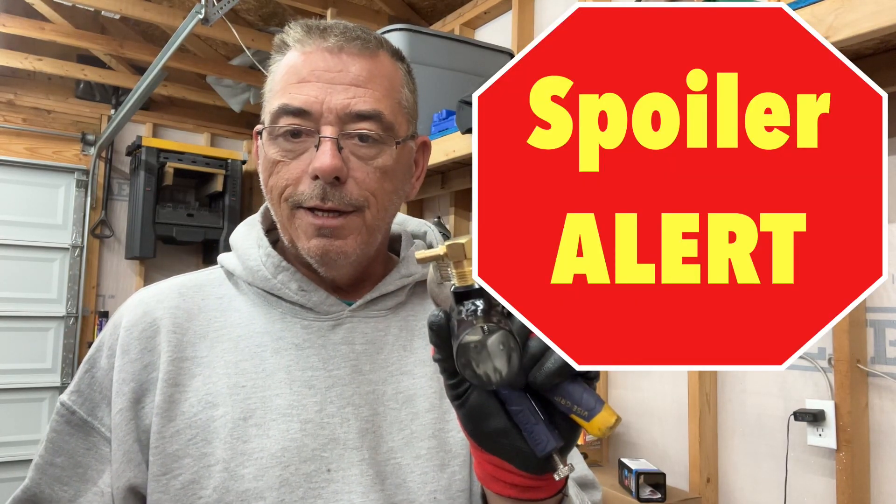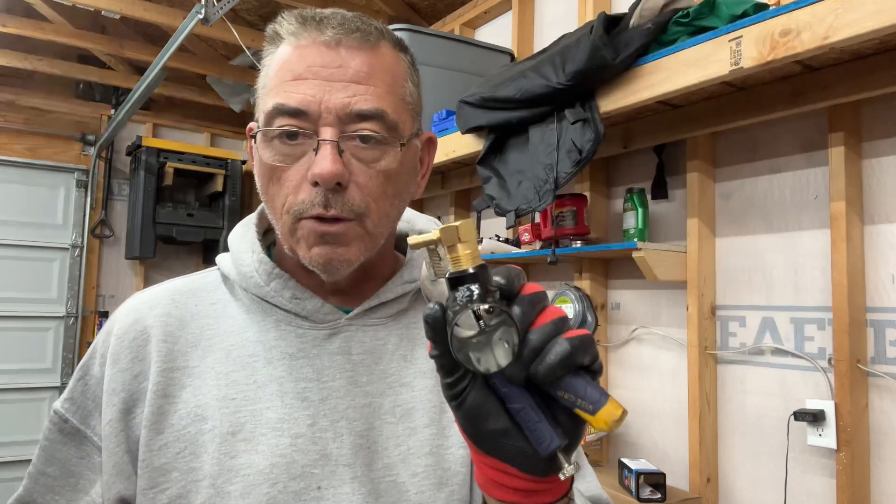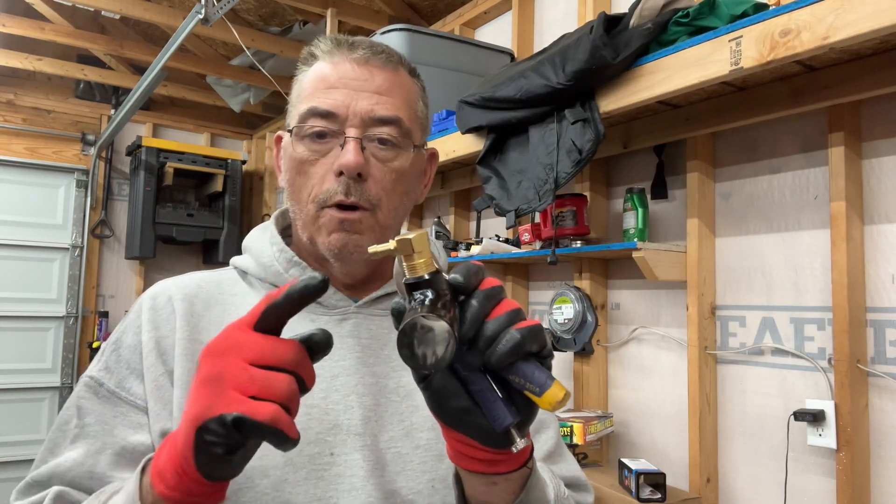Spoiler alert — that is 100% false. This is a rollover valve.